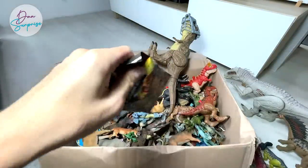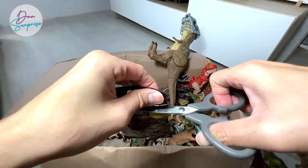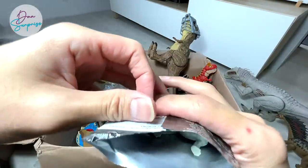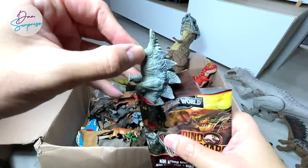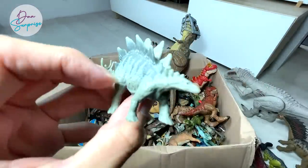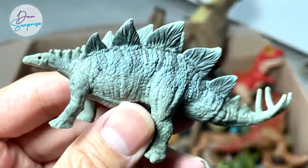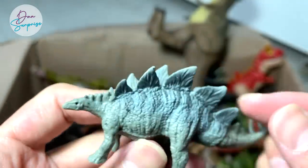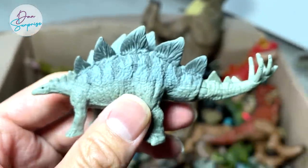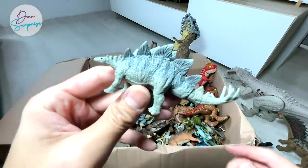Let's open up another pack. I want to get another Parasaurolophus — I think it's like one of the rarest figures in the set. We've got a Stegosaurus — nice! This is actually a new version in a new paint scheme. It's a grayish tone, whereas the previous ones were like brown and green. This is definitely a very nice paint scheme. Stegosaurus is known as the roof lizard.